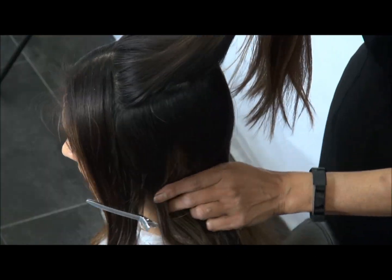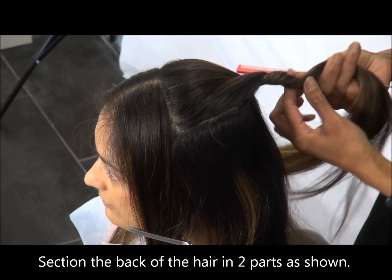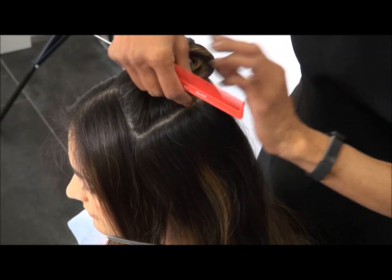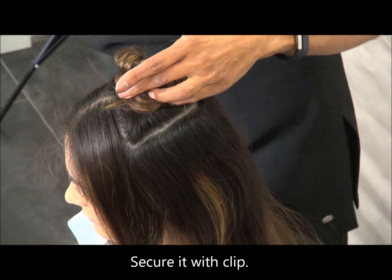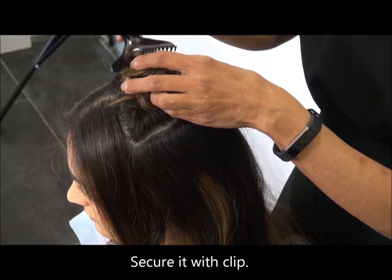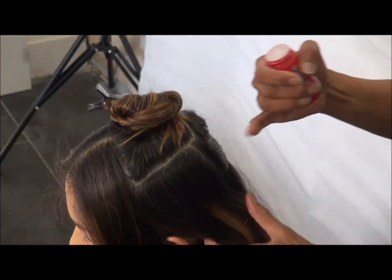Section two sections and then you're going to create a third one which is like a V. You can see it's halfway up the corner of the eyebrows on both sides, and secure it with a pin.